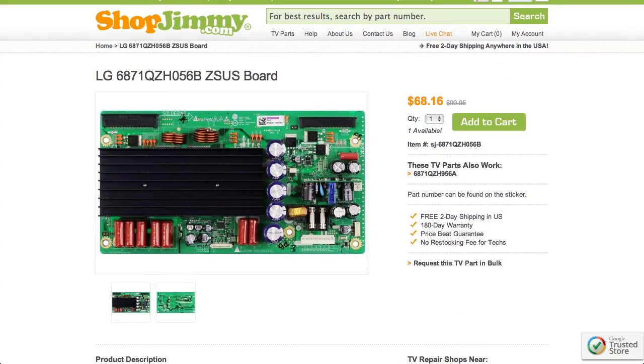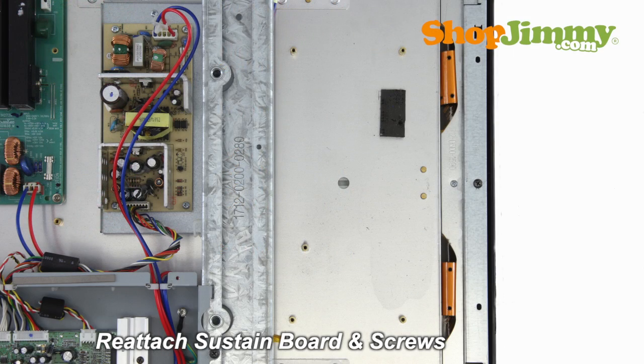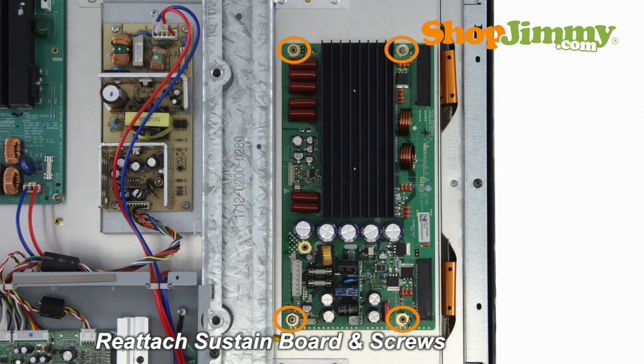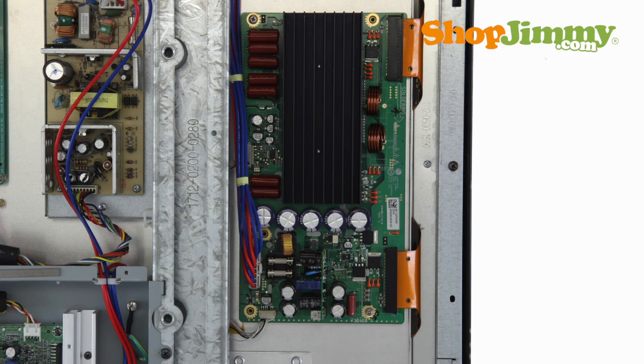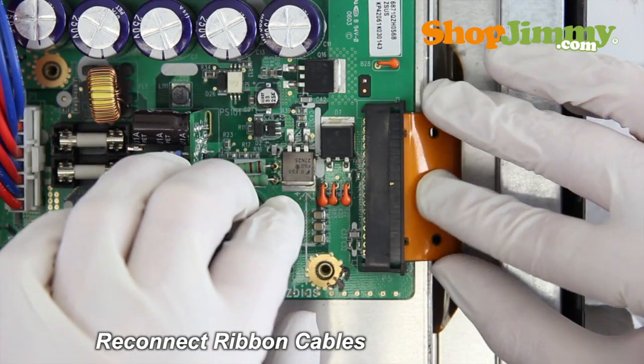ShopJimmy offers a 180-day warranty on all circuit boards and free 2-day shipping for all U.S. customers. Insert all screws to secure your ShopJimmy replacement board to the chassis. Reconnect all cables. Gently guide the ribbon back into the connector and lock into place.